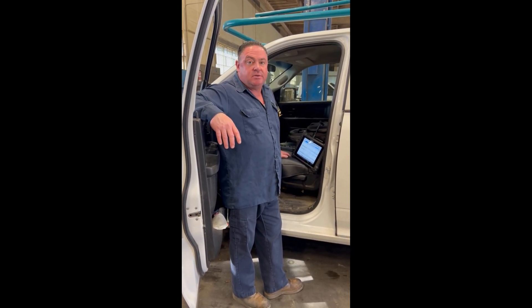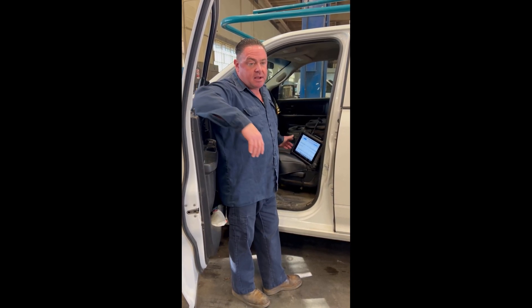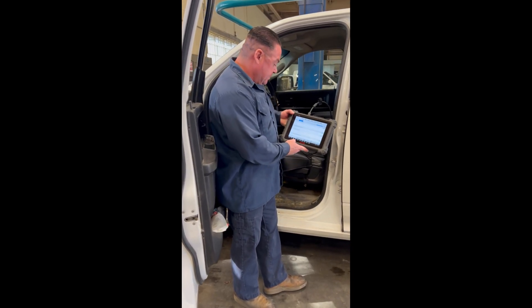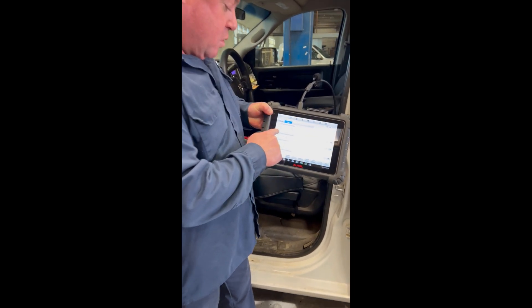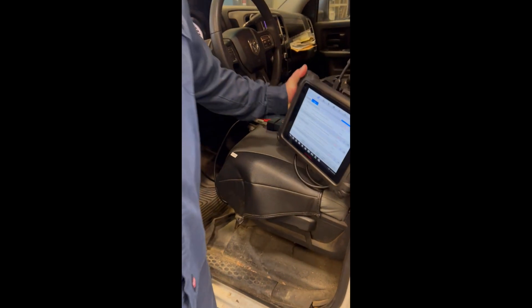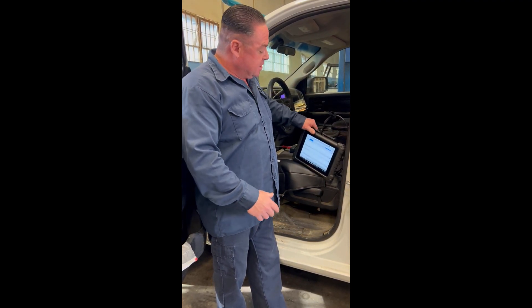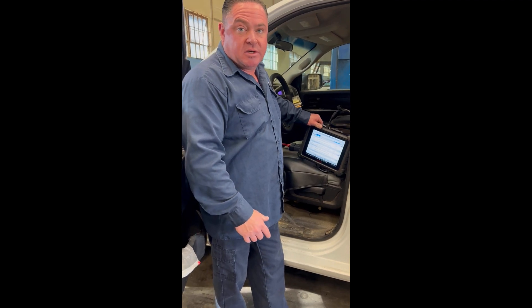What's up guys? Today I'm looking at a 2016 Dodge with a Cummins 6.7 in it. I have a code here U010C — lost communication with turbo control module. There's also another code that comes up in these applications, that's a P0226 code. If the P0226 code comes up, this does not apply to you. This code actually is in reference to a turbo actuator.